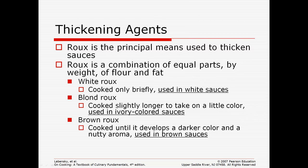A white roux is cooked very quickly and is used in white sauces. A blonde roux is cooked a little longer so it's just starting to change color, and that's used in ivory-colored sauces. A brown roux is cooked until it develops a dark color, and that's used in your brown sauces, like a brown gravy.